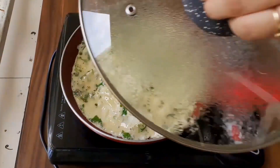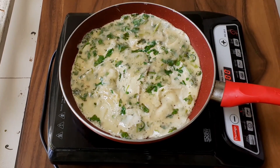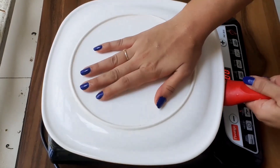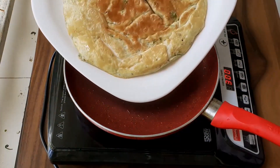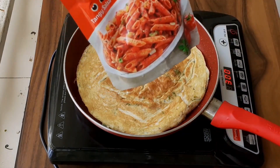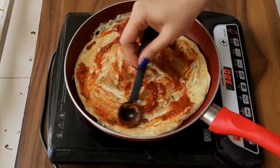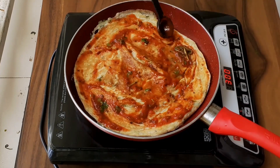Once it's done, we will be flipping over the omelette with the help of a pan, since it's difficult for the spatula to hold the weight. Now I will be applying 2 teaspoons of pizza sauce on top of it. You can use any pasta or pizza sauce that's available.